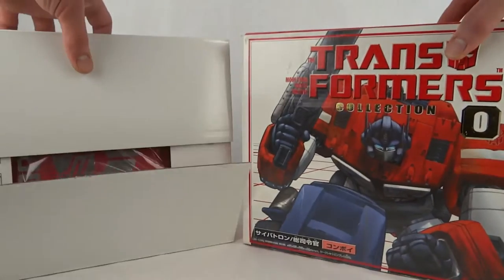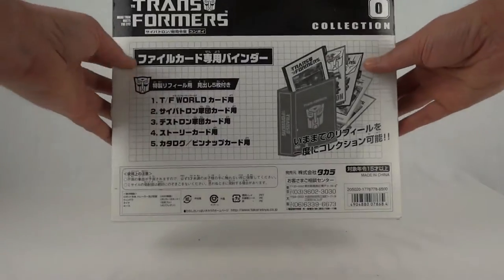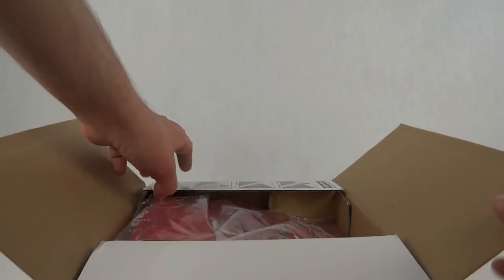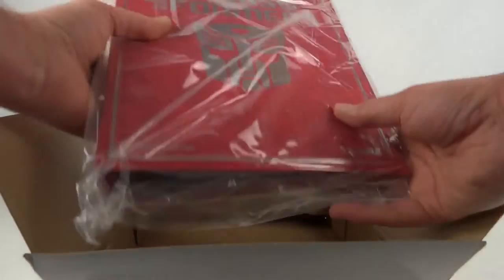So we've got two separate boxes. This is the little box that contains the binder. If we open it up, there are instructions on how to use a ring binder, and it comes inside in a plastic bag.